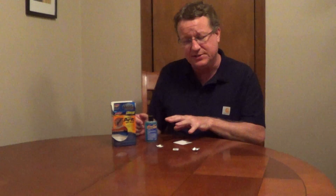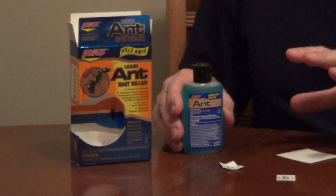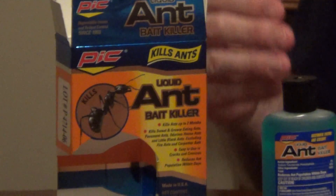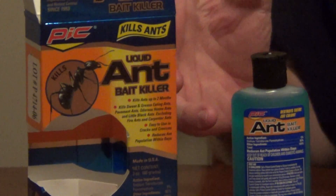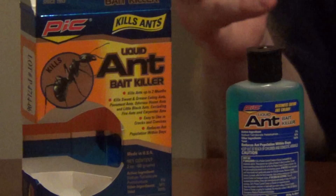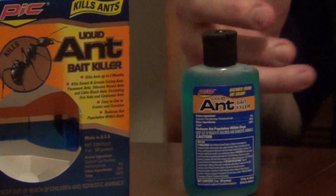If you're looking for the most effective way to kill sweet ants, I really like the liquid baits. This one from PICC is a liquid ant bait that uses borax, and borax is one of the least toxic pesticides. It's a sugar substance which these ants are attracted to, and sweet ants have a very difficult time with solid bait, so the liquid is very easy for them to grab.